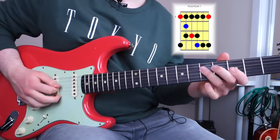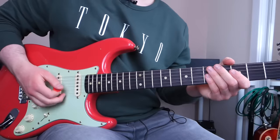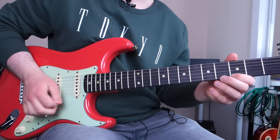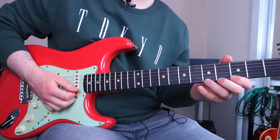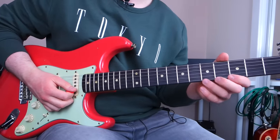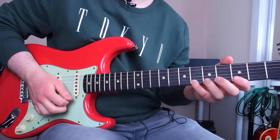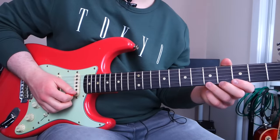These are all intervals derived from the natural minor scale, with the exception of the flat five, which is unique to the blues scale. Now between the root and the flat third — I'll demonstrate this on the high E string — there are two notes. One is the ninth, which is a semitone or one fret lower than the flat third. Here's the flat third at fret six, and here's the ninth, a fret below it. And one fret below that note is the flat ninth.